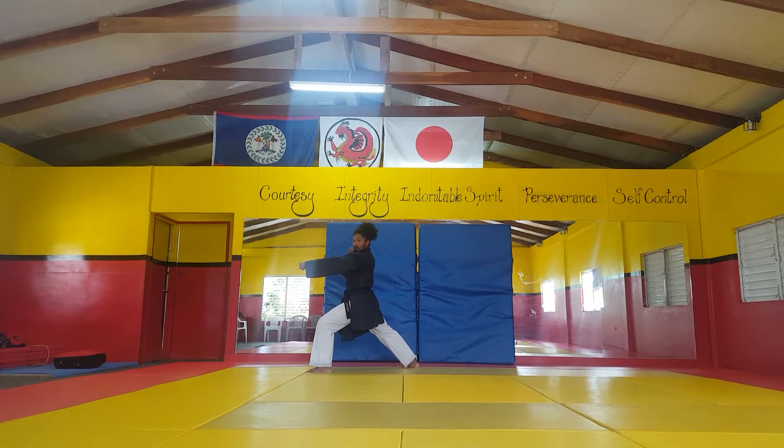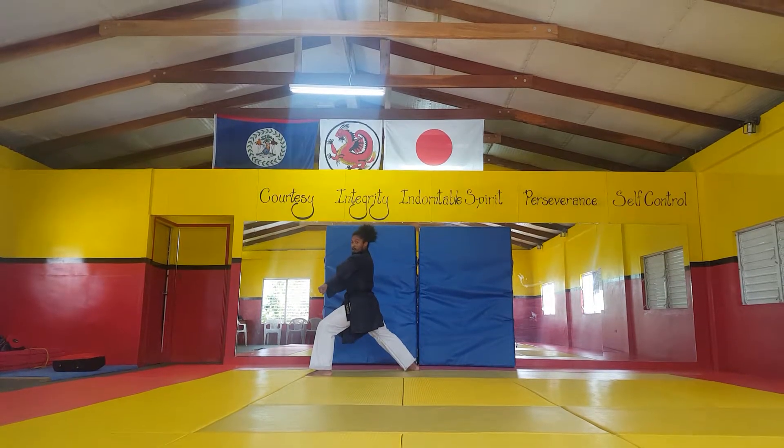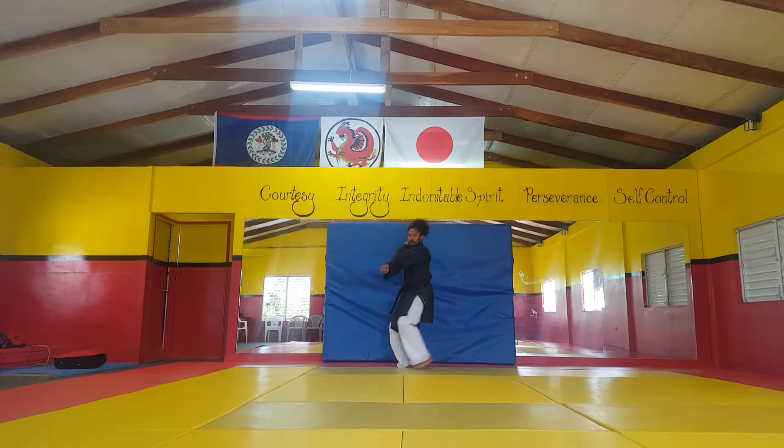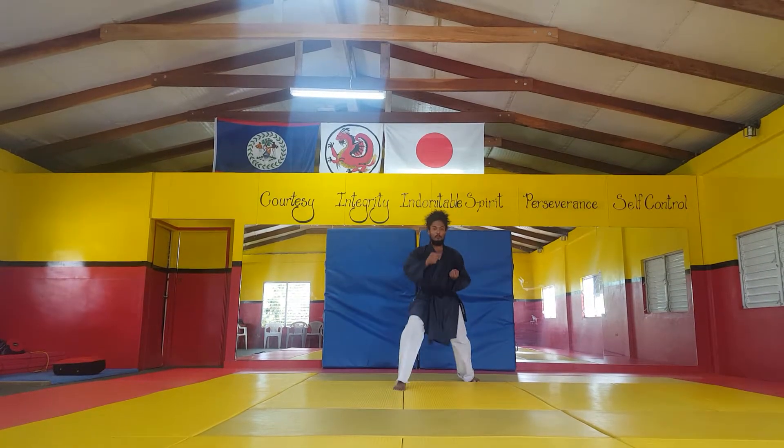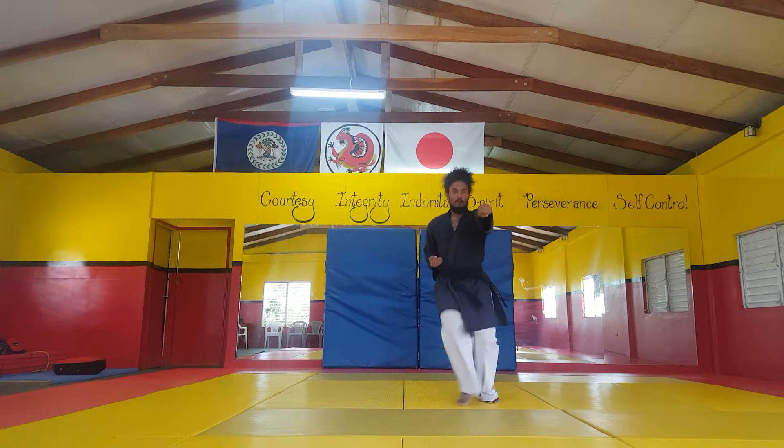Look into the direction that you're going to move, wind up, feet come together, step, and block. From here, lunge punch, lunge punch, check.